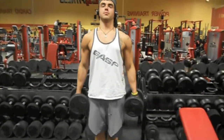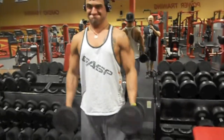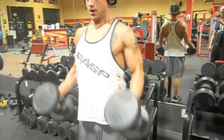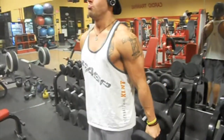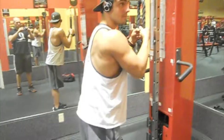Then we moved on to hammer curls. I was doing these with 30-pound dumbbells, not trying to go super heavy or anything. I did get a pretty decent pump, though it was short-lived once again. I was staying semi-vascular though, so that's pretty cool.